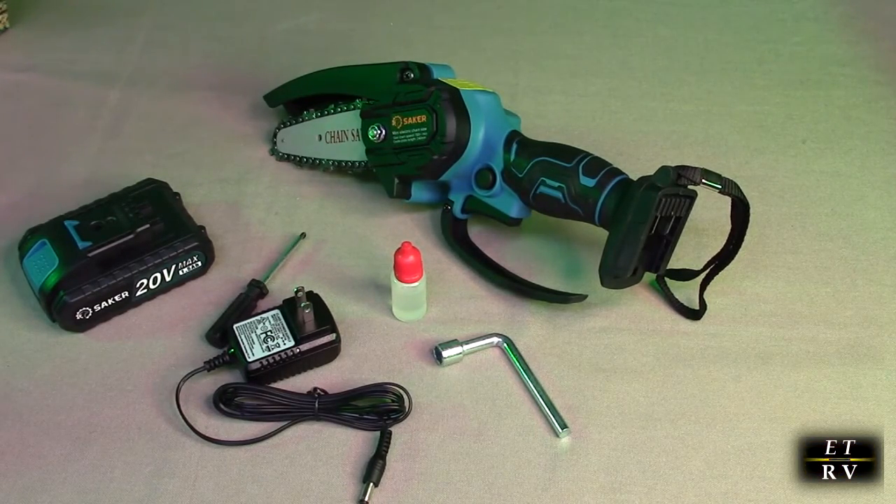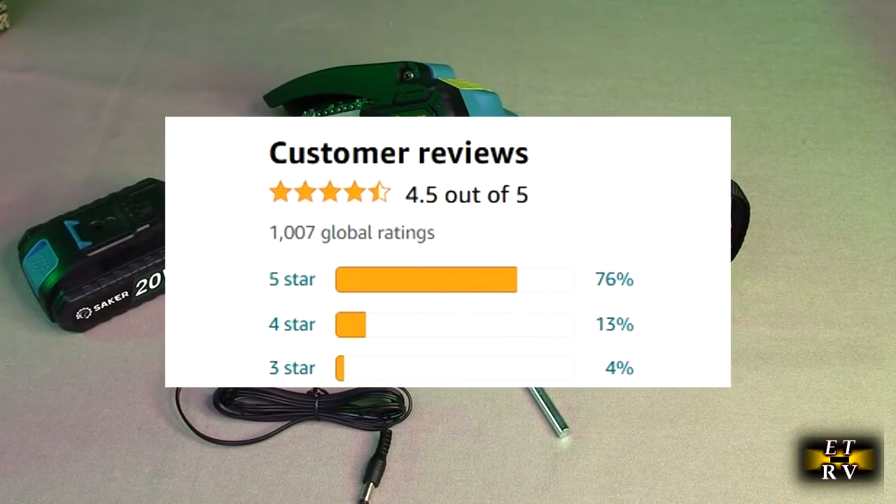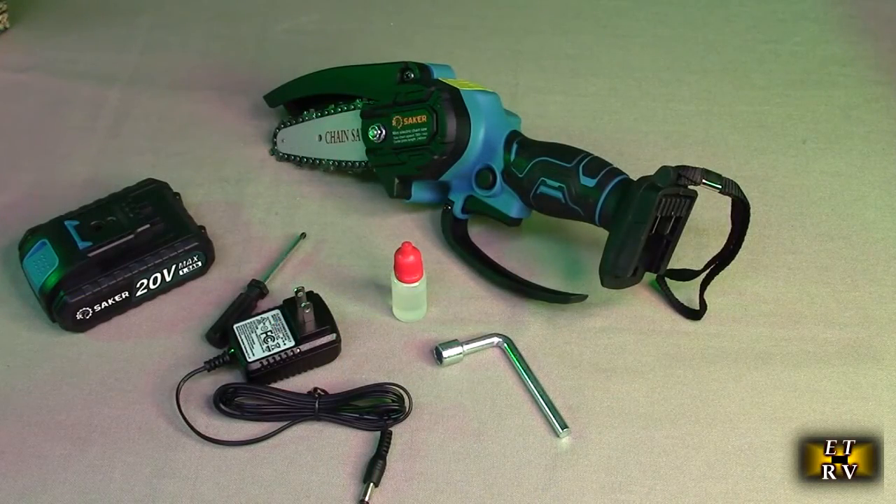First thing I want to mention is that this product gets really great ratings on Amazon — people really like this. This mini chainsaw uses a high-quality guide chain that has undergone a deep quenching process to ensure smooth cutting. In addition to a pure copper wound motor, cutting efficiency is very high and fast.